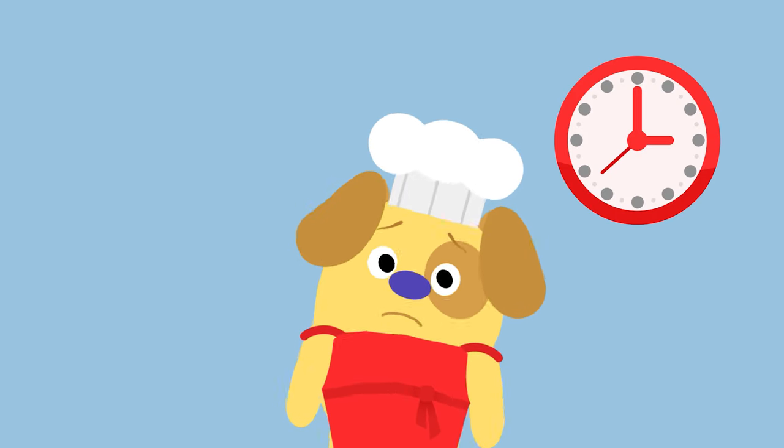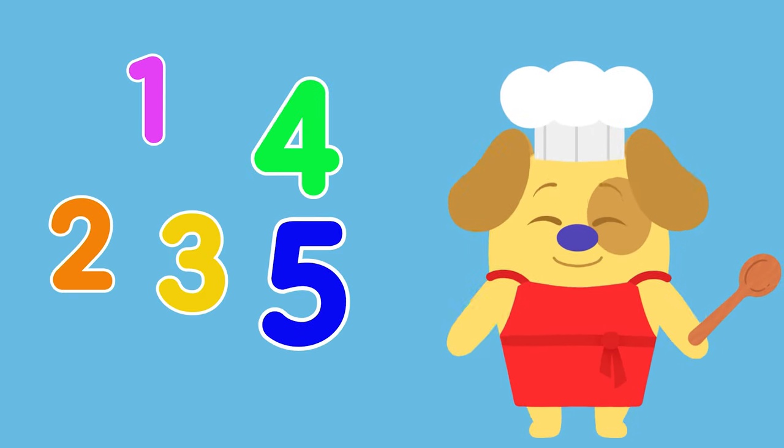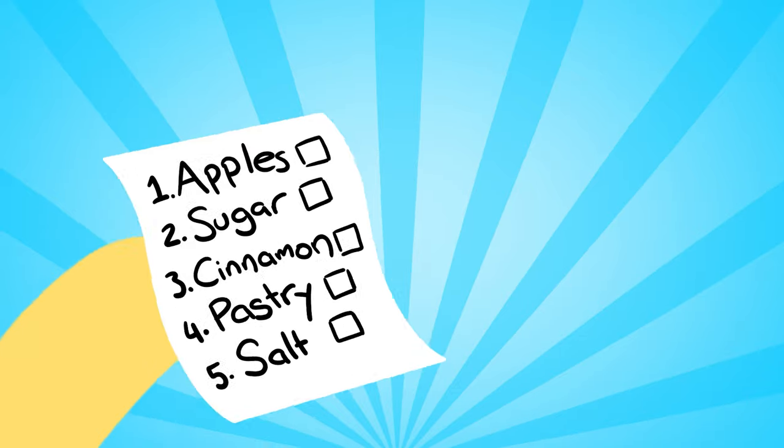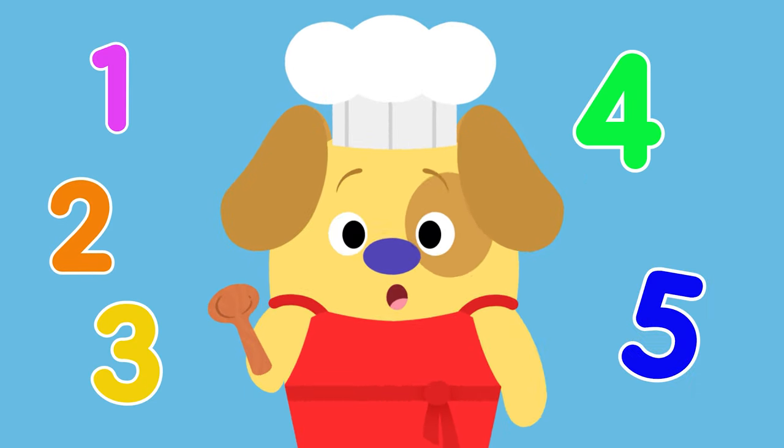Step five: in the oven to bake! This is the hardest part — now we have to wait. One, two, three, four, five ingredients to bake a pie — let's check our recipe! Five easy steps for you and me.